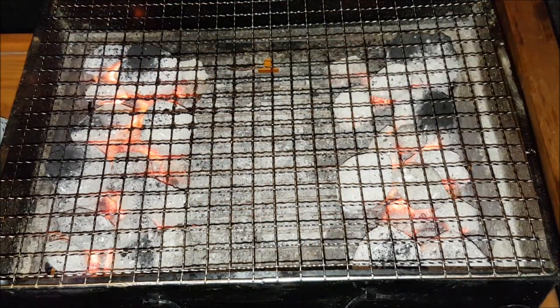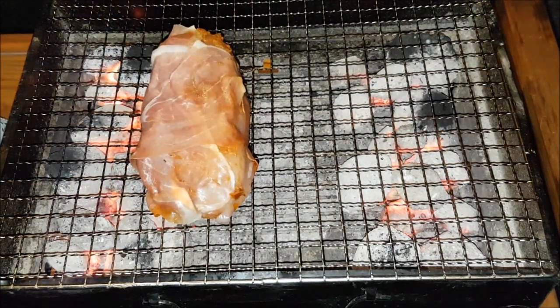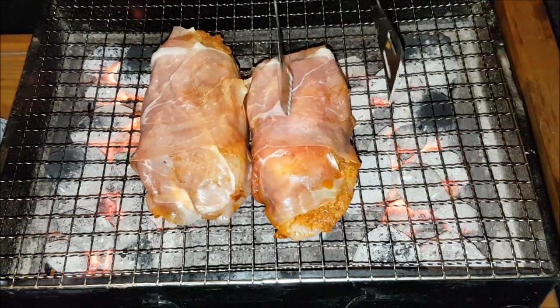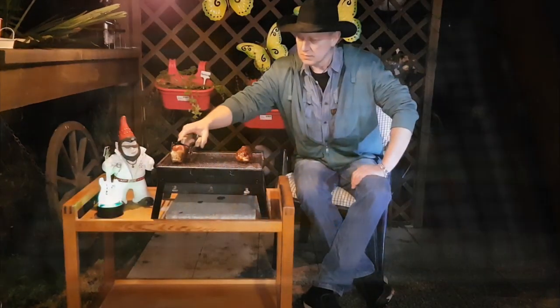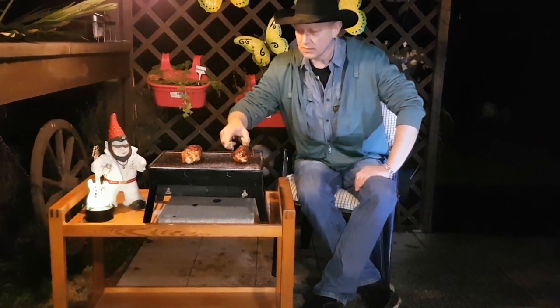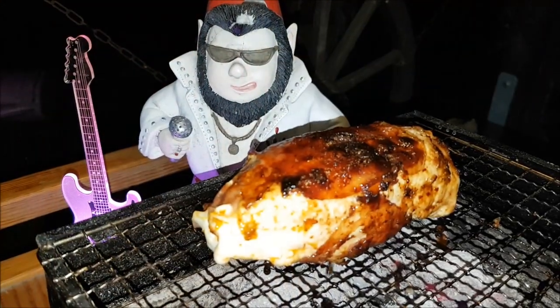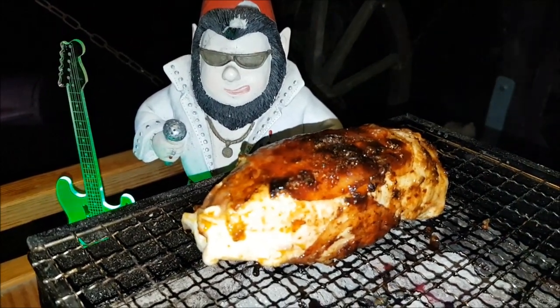Und schon kann die Grillphase beginnen. So.